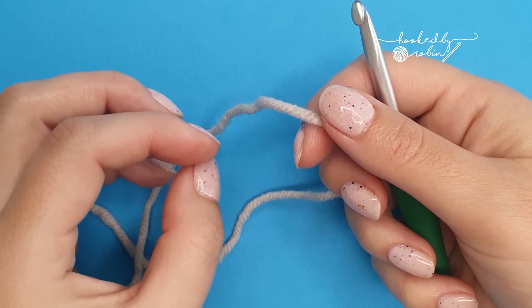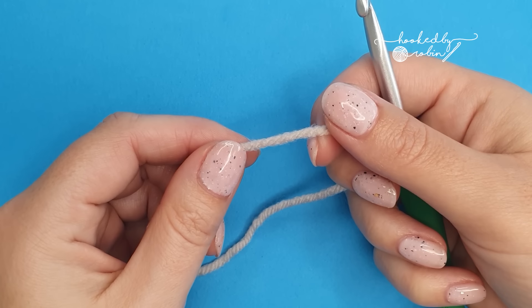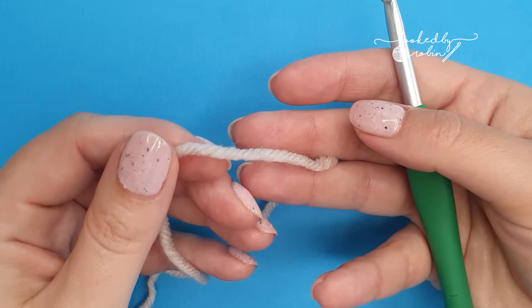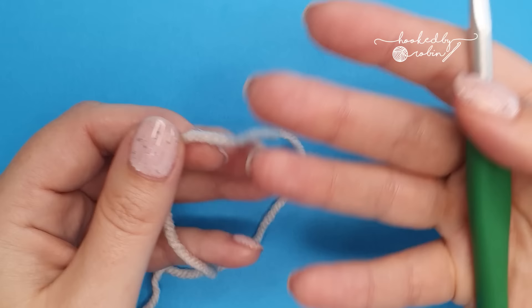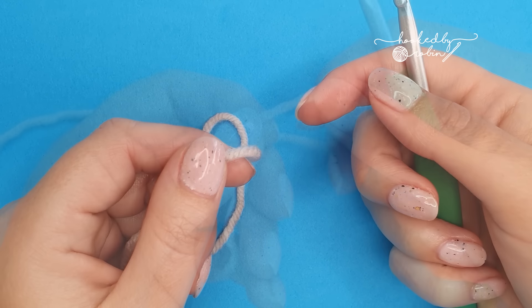When learning how to crochet, it can be pretty daunting when you see the vast array of crochet stitches that are out there. Today I'm going to remove the overwhelm and show you the three stitches that you need to master. These three stitches contain all the techniques you need to go on to do any crochet stitch that's out there. So let's jump straight on in.